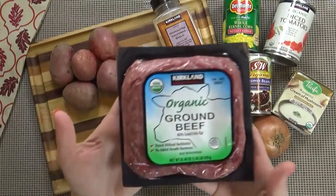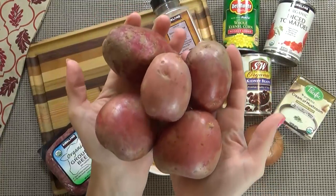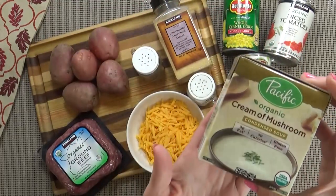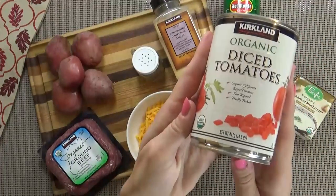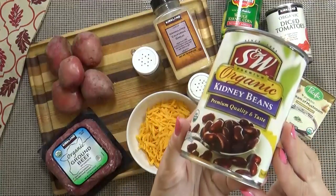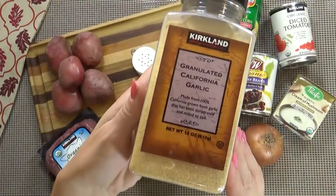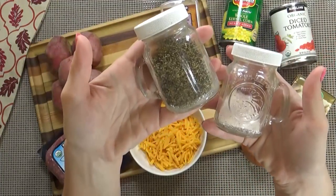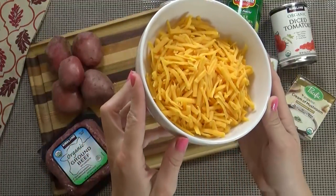About one pound of ground beef, or you could use turkey. One pound of potatoes — I'm using baby red potatoes, but you could even use tater tots or shredded hash browns. You'll want a can or box of condensed cream of mushroom soup, one can of diced tomatoes in their juice, one can of corn drained, and one can of kidney beans also drained. I'm also going to use about half an onion chopped up, one teaspoon of granulated garlic, salt and pepper to taste, and lastly, don't forget the cheese — about one to two cups of shredded cheddar cheese.